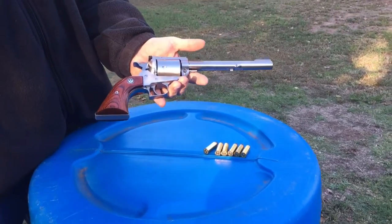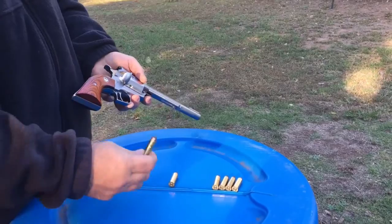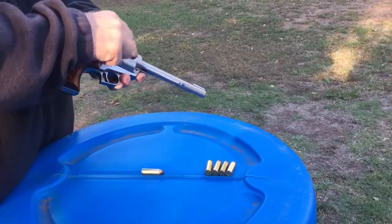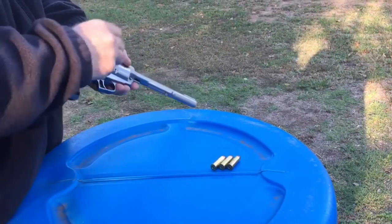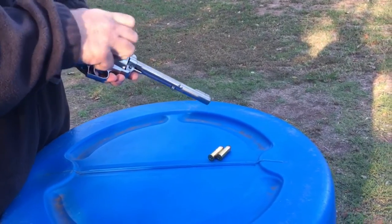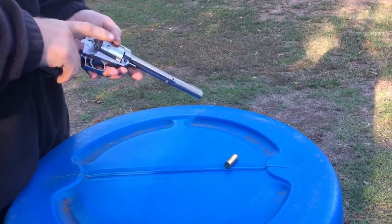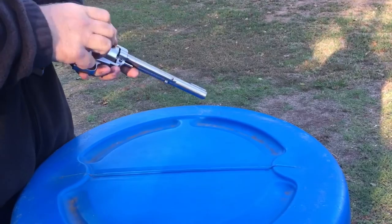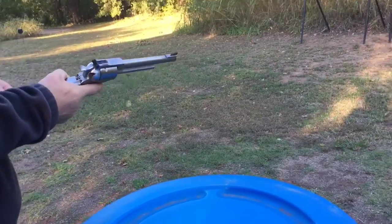The Ruger Super Blackhawk .44 Magnum. 6 shots. It's your power.